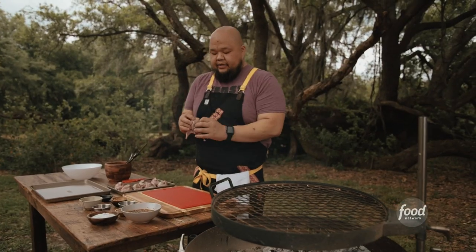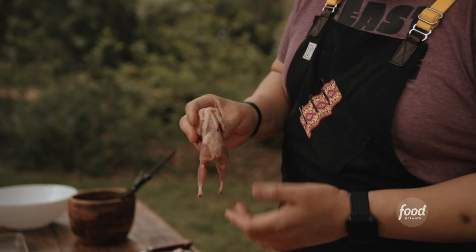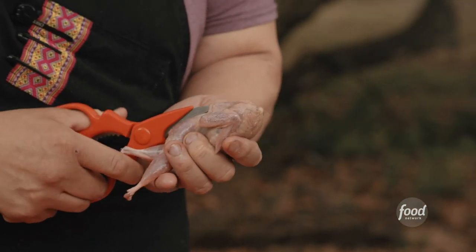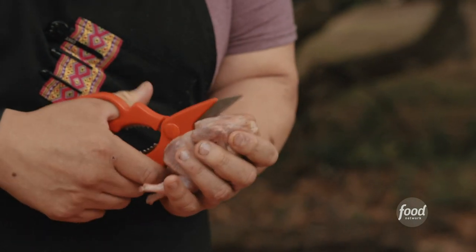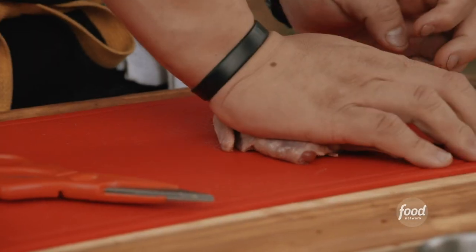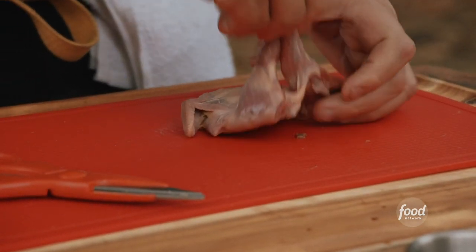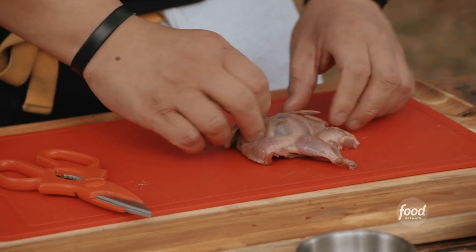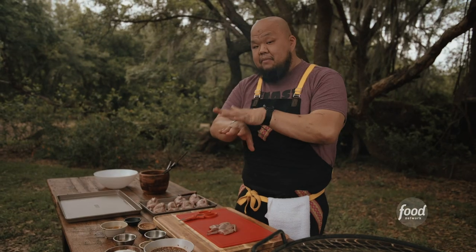Now you have this quail — it's small, but it's actually very flavorful. What you have right back here is the spine. You're going to take your scissors and cut right through it. Then bring it down and with the palm of your hand, lightly push it down and you'll hear a little crack. You want to get the height of the breast meat and the leg meat to be the same so it takes the same amount of time to grill it.